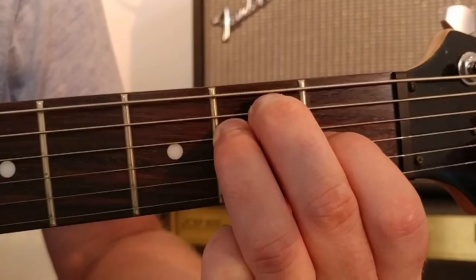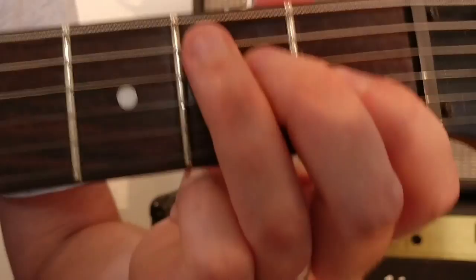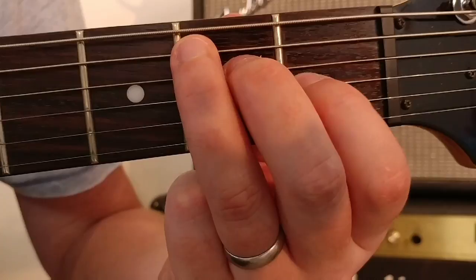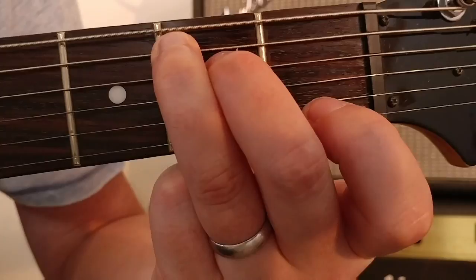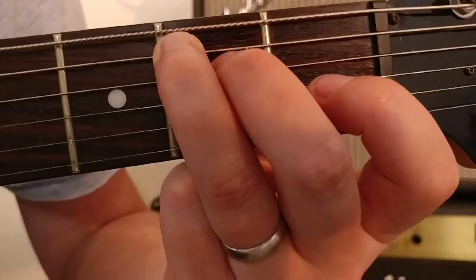So we'll change back. I'll quickly show you the chord of E Minor. For E Minor, all we are doing is removing our first finger, giving the chord a slightly darker ring to it, and then placing it back on again for E Major.